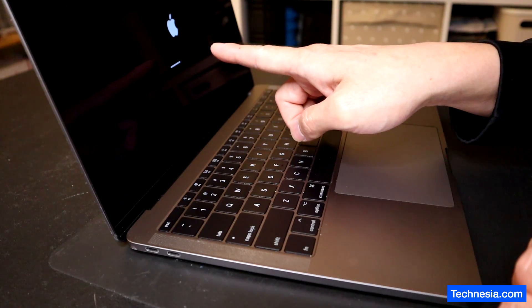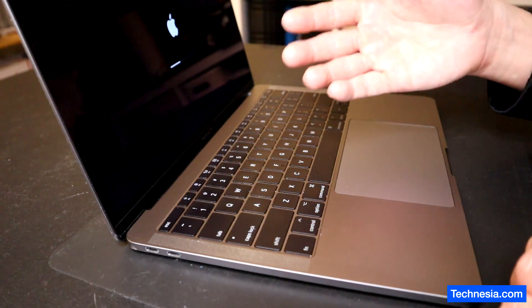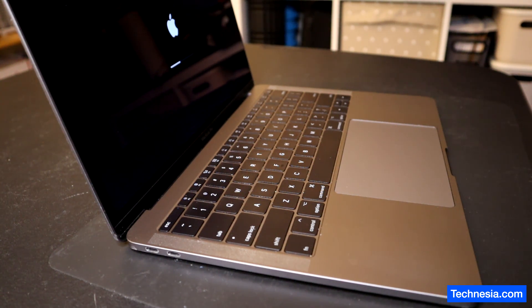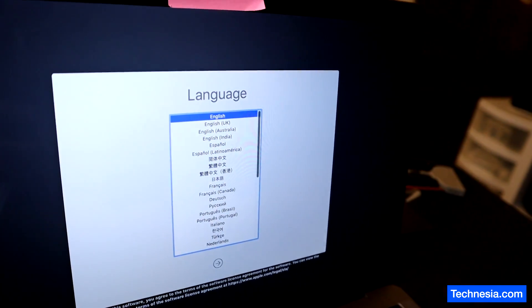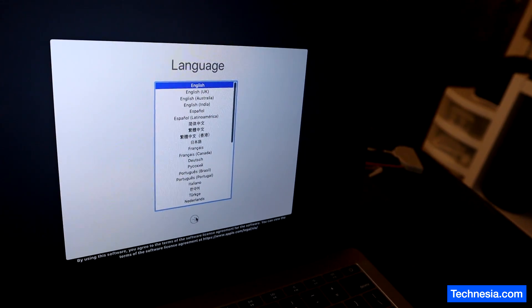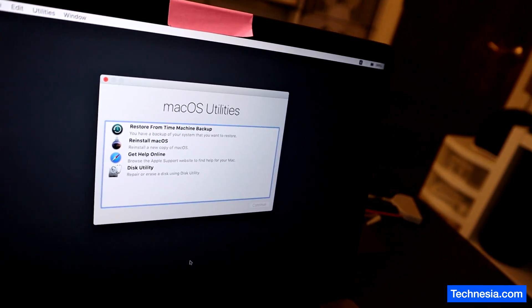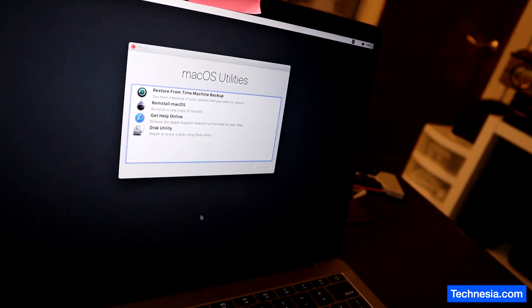There you go — we see an Apple logo. Earlier we saw the padlock asking for the EFI PIN or EFI passcode. Right now we see an Apple logo. We are booting into the Mac OS recovery without even needing to enter the EFI passcode.